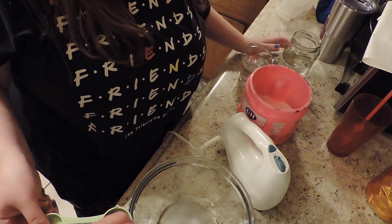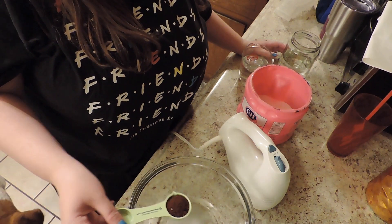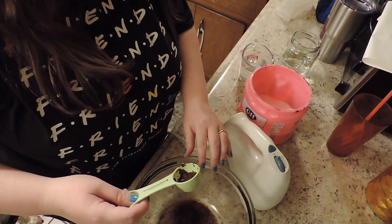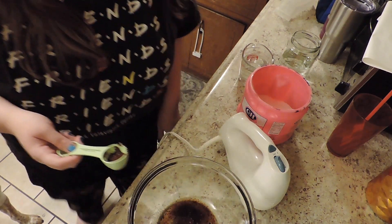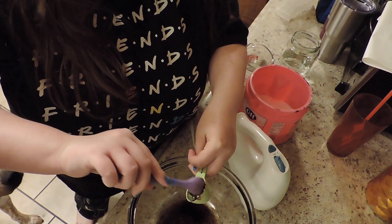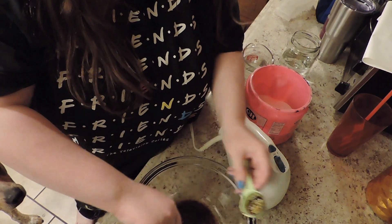Okay, two tablespoons — how many is that? One? So two more packets. Oh yeah, we'll maybe just throw another packet in there. The water's not going to be boiling anymore. I think that's good, it should be fine.